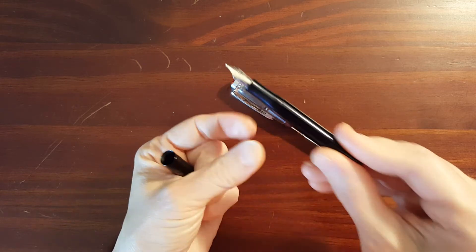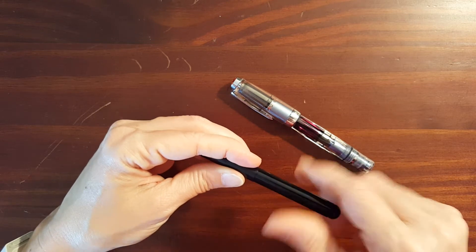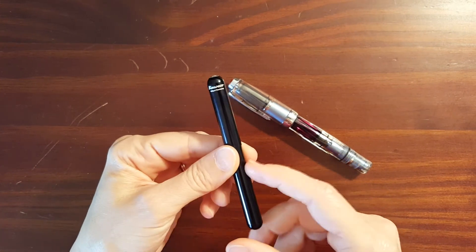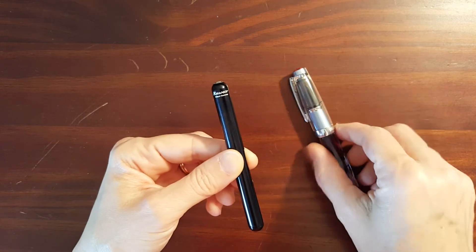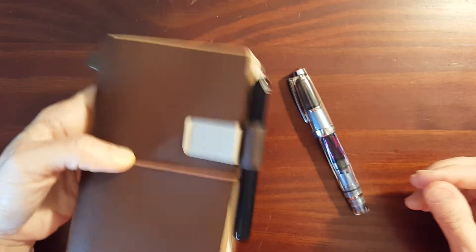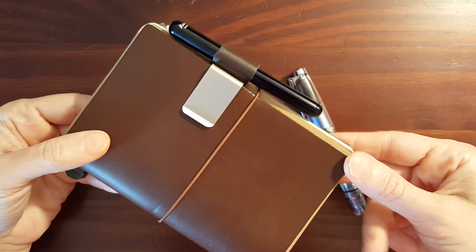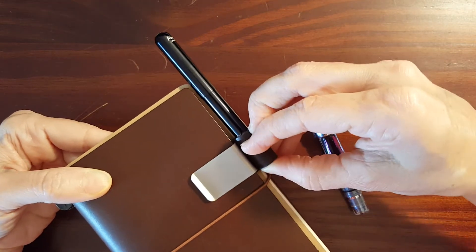The reason you buy a tiny pen like this is because you need a tiny pen for some reason. If you want to use it with a journal and use it in a pen loop, I recommend the pen loop for the Traveler's Notebook — it's a really nice fit. Not super tight, but tight enough that it's not going to come loose. The passport size paired up with a tiny pen like this is just a really nice pairing.